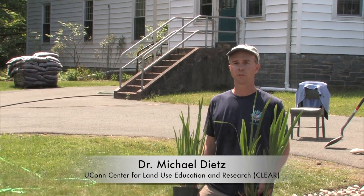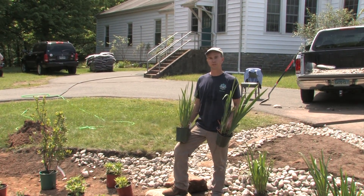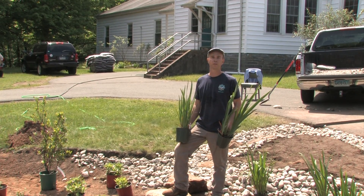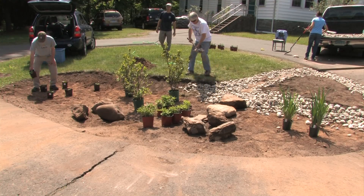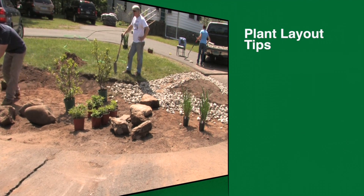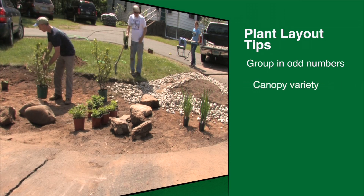We're placing our plants in the rain garden. You can use the plant selector database that's available to choose what plants you might want to put in your garden. These are species that are mostly native to the area and will survive and do well in the rain garden without extra care once they're established. There are a couple of rules of thumb when placing your plants — in general we try to group similar plants together in odd numbers for more of a visual effect.